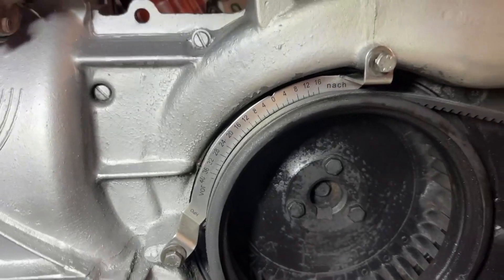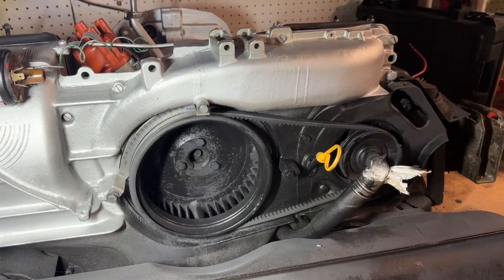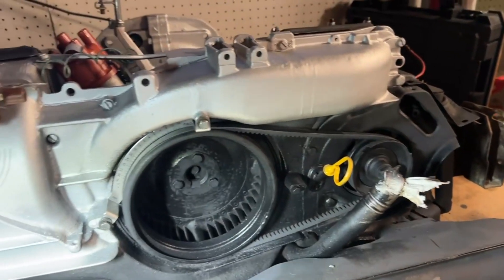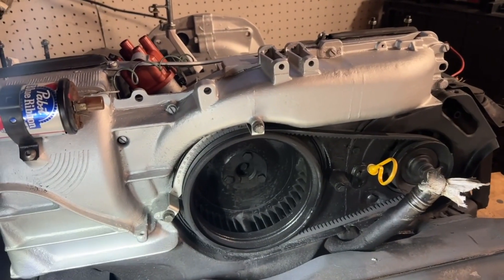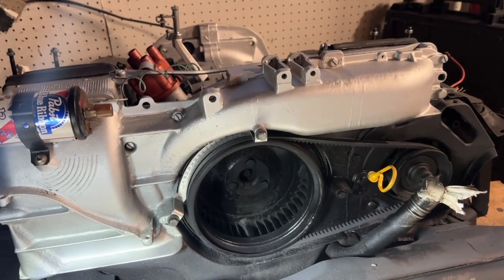Installing the timing guide here. I also ordered a new — I guess it's like the little shroud that goes on the fan here. Should help make it look more stock, and also keep debris and gunk and stuff out of it.